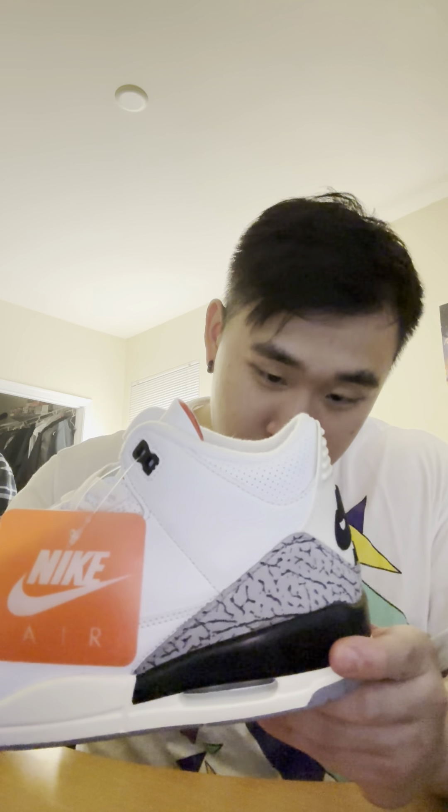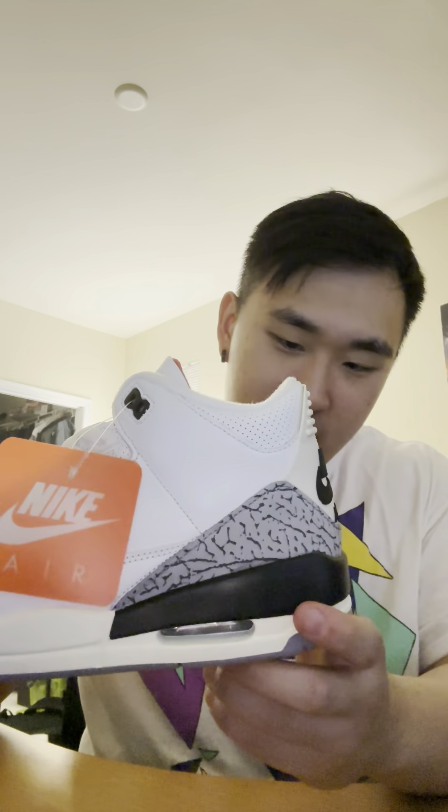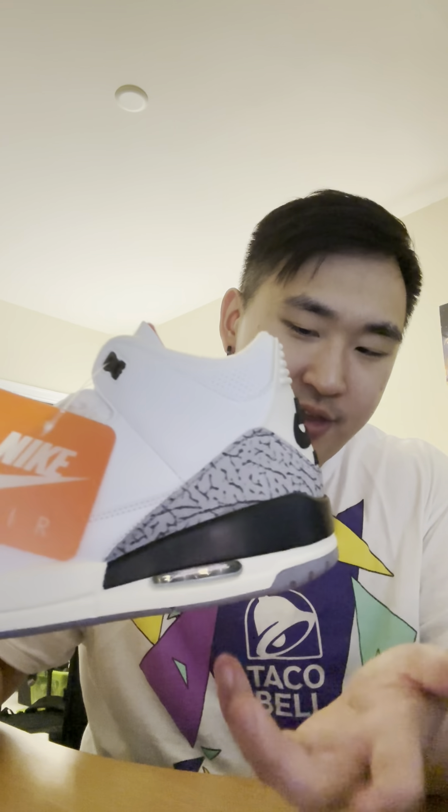The elephant print is worth noting — it really depends on the pair. Some people report that the grooves are a lot thicker on certain pairs, while others like mine have slightly thinner grooves compared to, say, the Black Cement or the previous White Cement colorway. But overall I love how the shoe looks.